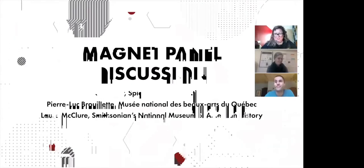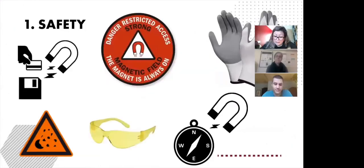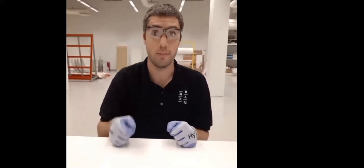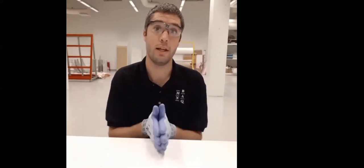We'll begin our discussion today with safety. Rare earth magnets must be handled with safety in mind, so please make sure you handle with care and use the proper safety equipment. To safely handle strong magnets, you need to wear goggles and gloves. Goggles are very important because magnets tend to shatter if they are put together accidentally.